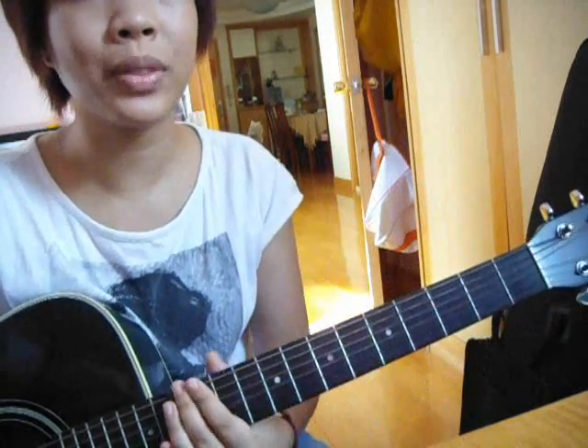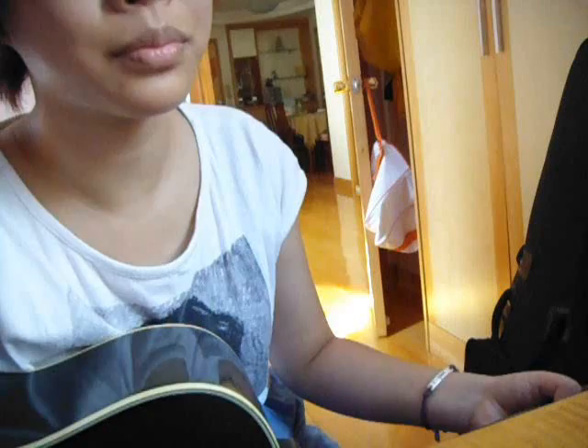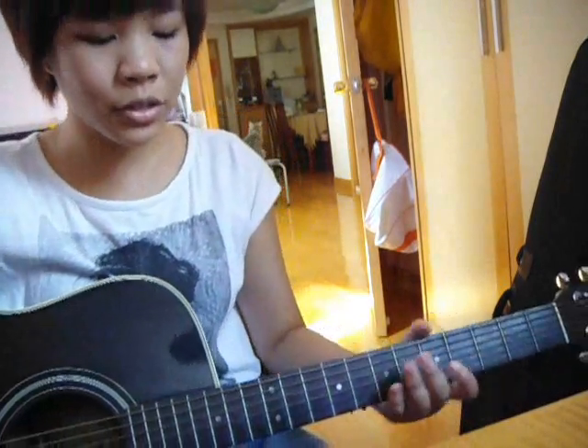Hi guys, so this video is on how to play 'Leave Out All the Rest' by Linkin Park. I'm playing it on the acoustic guitar. Here it goes, so first we've got some picking to do.